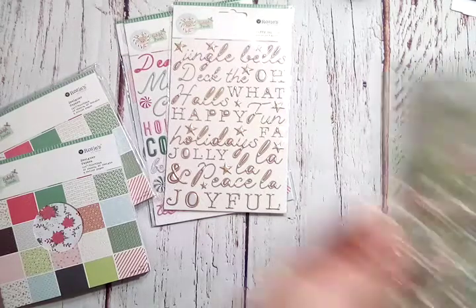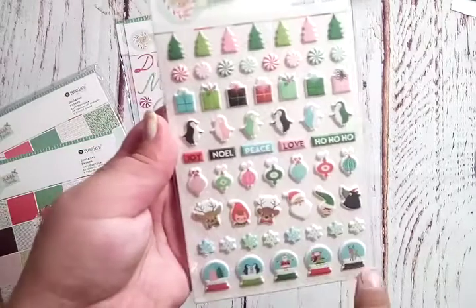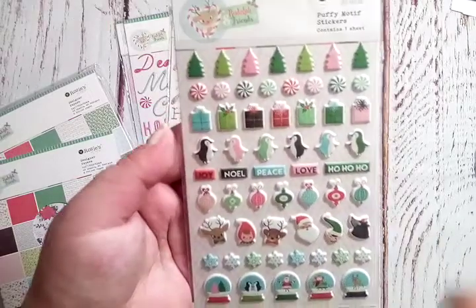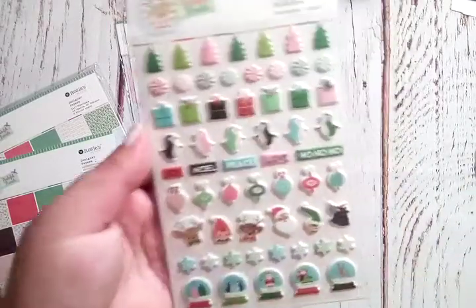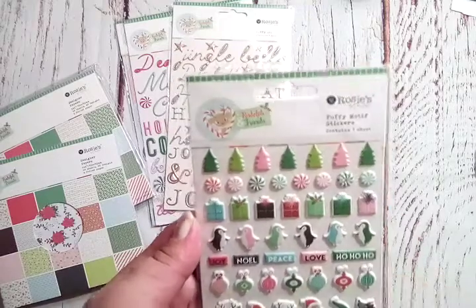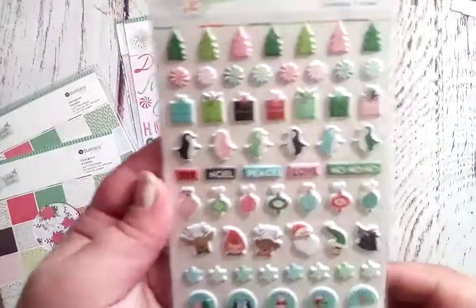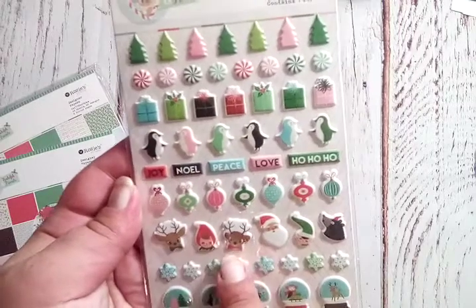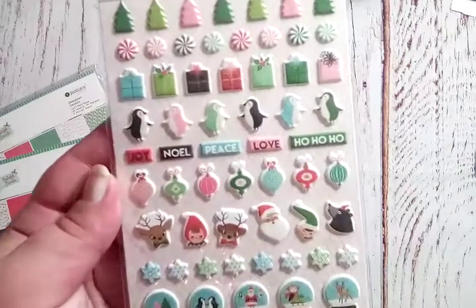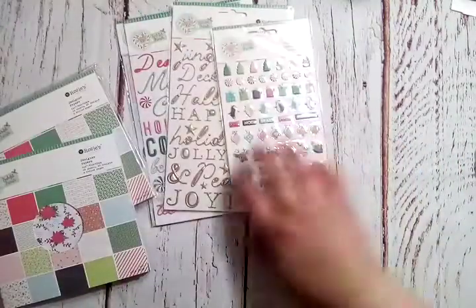These are the mini puffy stickers. You get a full sheet with little globes, snowflakes, characters, ornaments, words, and adorable little penguins in pastel — love it! There are also gifts, cute little peppermints, and trees. In the collection there's a deer, an elf, another deer, Santa, a different elf, a bear, penguins, an owl, and a little fox.